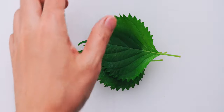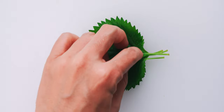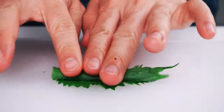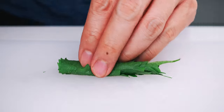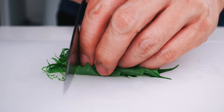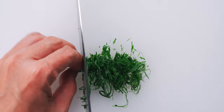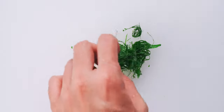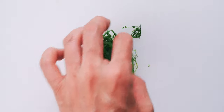For the shiso, I'm going to stack the leaves and chop the stems off. Then I'm going to roll the leaves up and slice them into thin threads. Shiso can be pretty fibrous, so you want to try and slice it as thinly as possible. You can gently rub the shiso between your fingers to unfurl the slices.